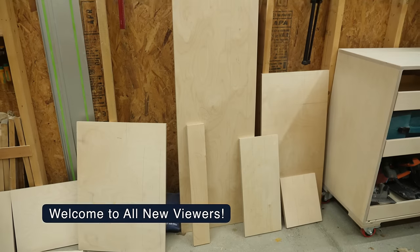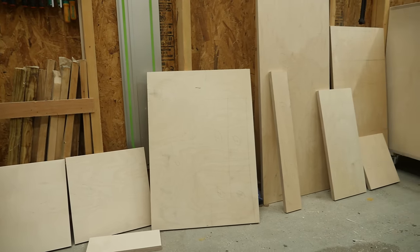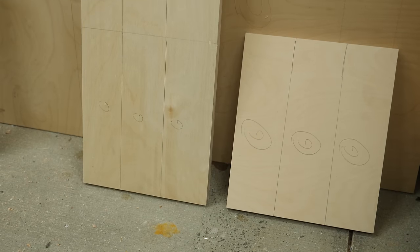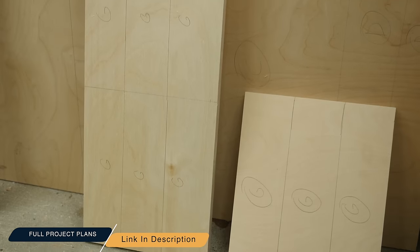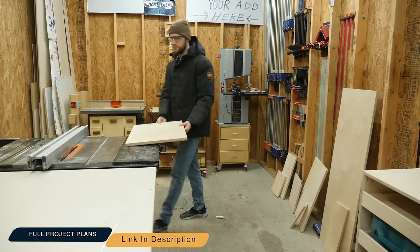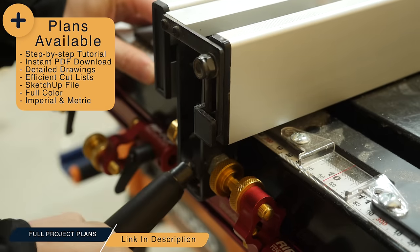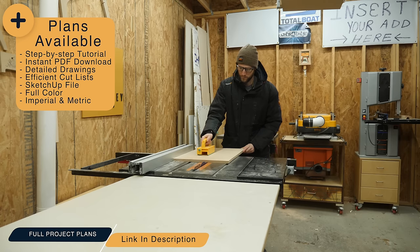Here are some of the scrap pieces that I was able to find around my shop. I went ahead and marked out all the pieces that I needed from the cut list and the PDF plans that I have available for this build. Those plans walk you step by step through this entire process, have efficient cut lists, 3D diagrams, and everything else you need to get this perfect for you and your shop.